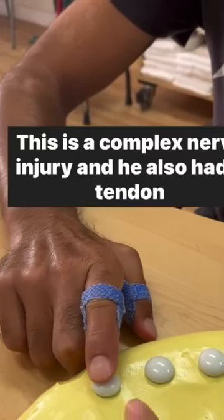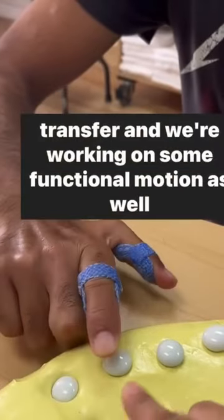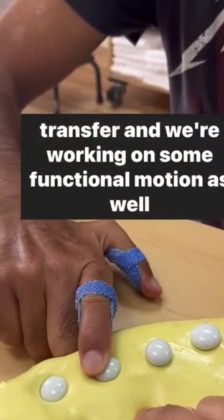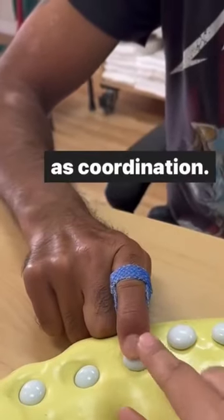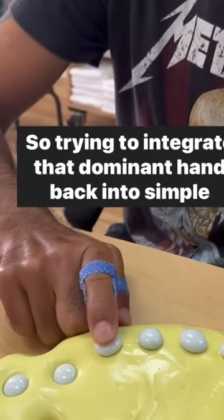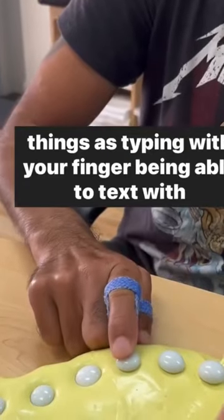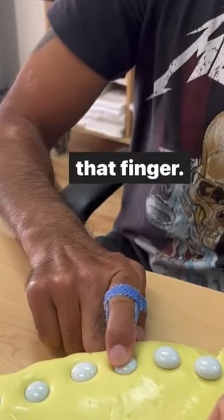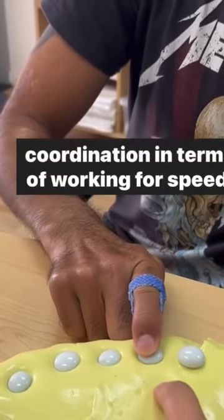This is a complex nerve injury and he also had a tendon transfer, and we're working on some functional motion as well as coordination — trying to integrate that dominant hand back into simple things like typing with your finger, being able to text with that finger. It's all really important not just for strength but for coordination.